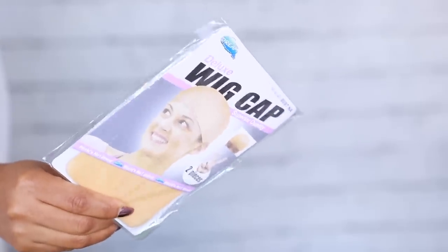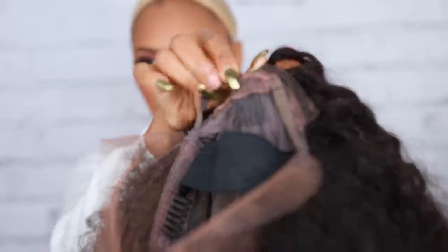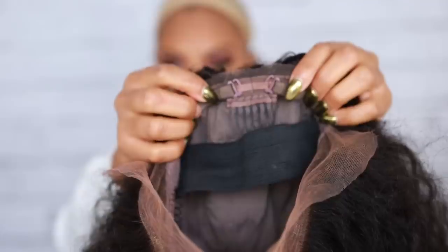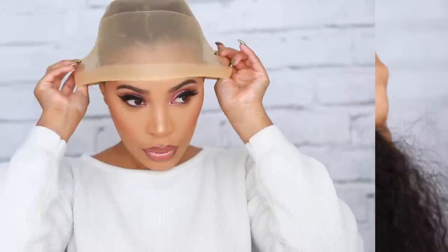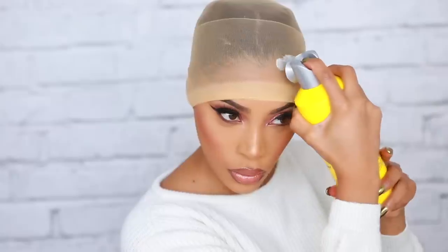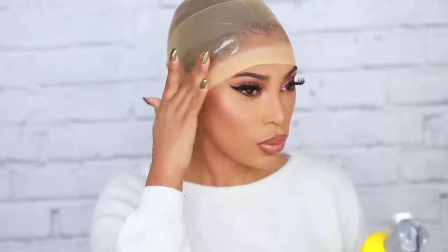Now we're going to apply the wig. You'll need a wig cap — just apply it to your head. I'm showing you the adjustment straps: I have a little head so I use the adjustment straps and the elastic band to keep the wig very secure. I pull the wig cap down and go in with some Got2B Glued freeze spray, applying it all around the wig cap to get it nice and secure.